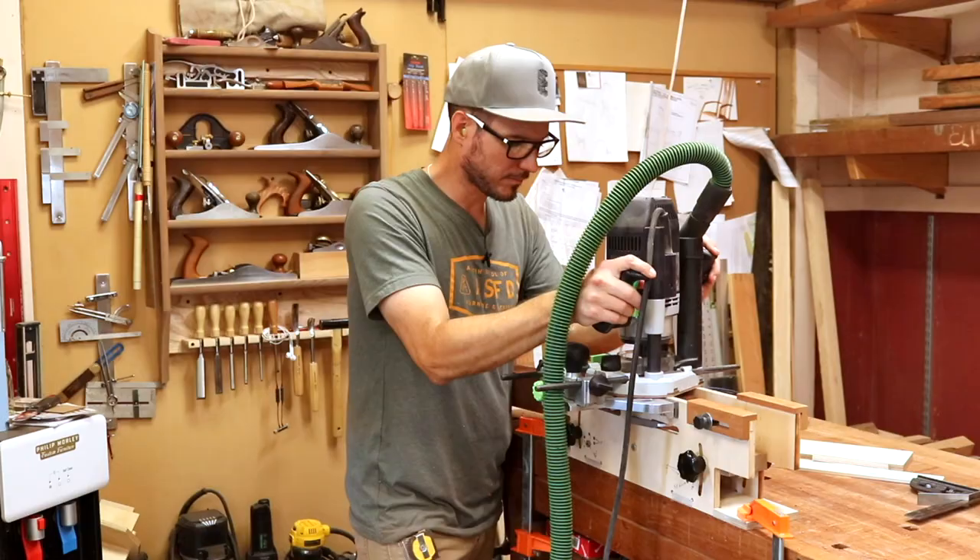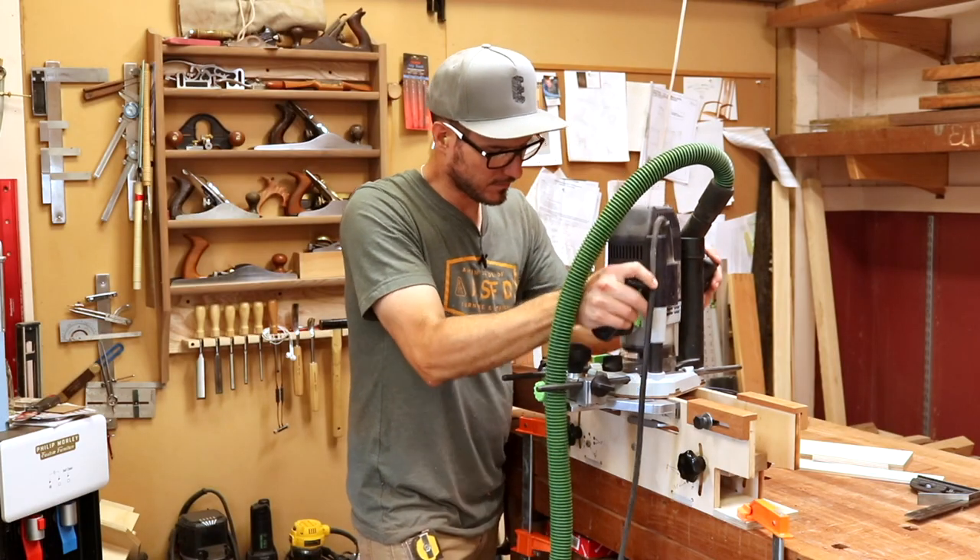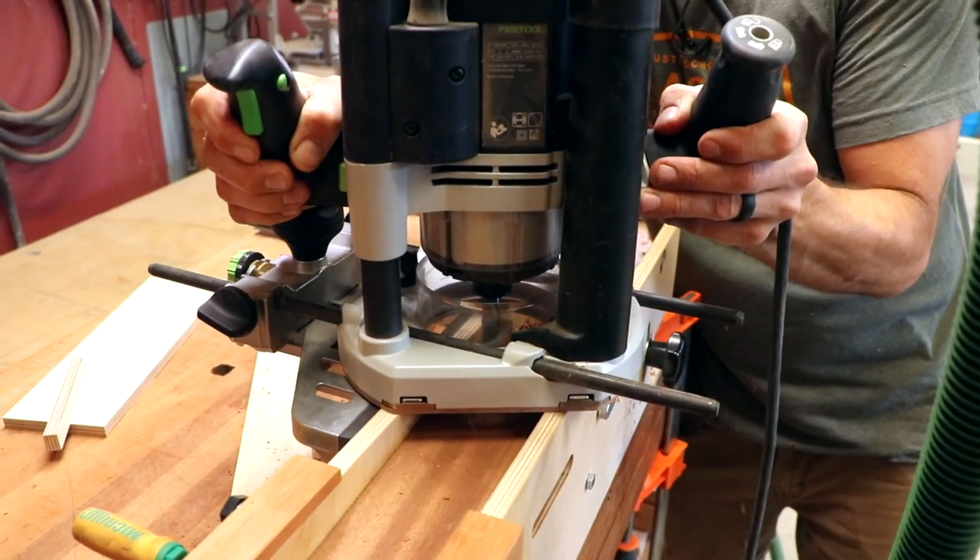Now for the mortises. Philip uses a simple jig that holds the leg at an angle while the spiral bit creates the mortise.